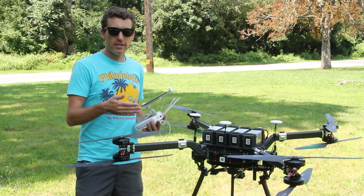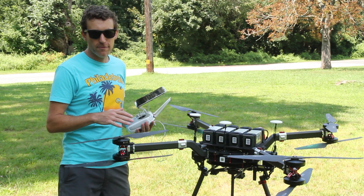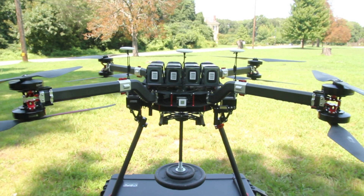Hey, it's Max from BFD Systems, and today we're looking at a 1200 size custom frame that is built around the A3 Pro and Lightbridge.